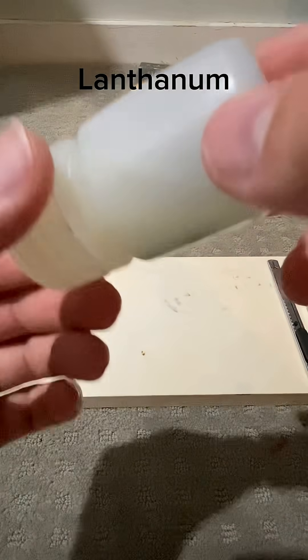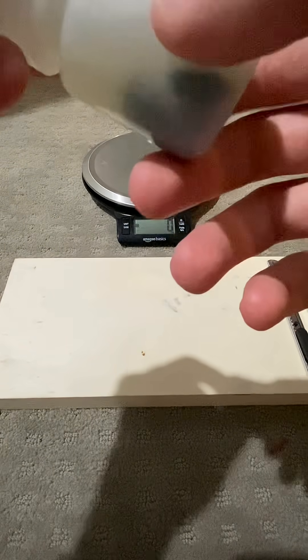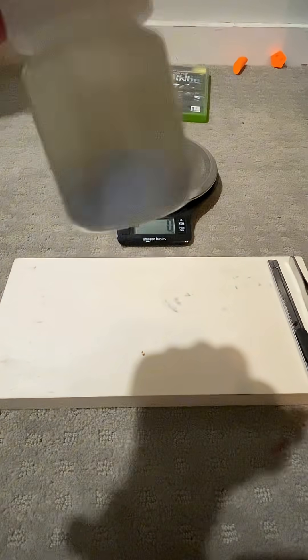Here I have some lanthanum metal. Lanthanum reacts with air to make lanthanum oxide, and it just degrades in air — and even in oil it degrades.